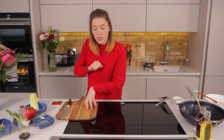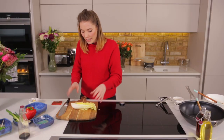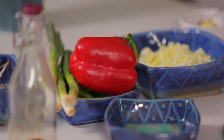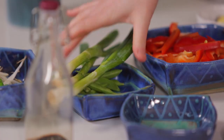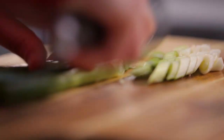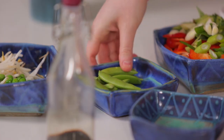Now it's time to prep our veggies. We're starting with some Chinese cabbage — about a quarter of a head, which you can get easily in any supermarket. Then one red pepper, finely sliced, three spring onions with the ends lopped off and cut on an angle, and 50 grams of sugar snap peas.